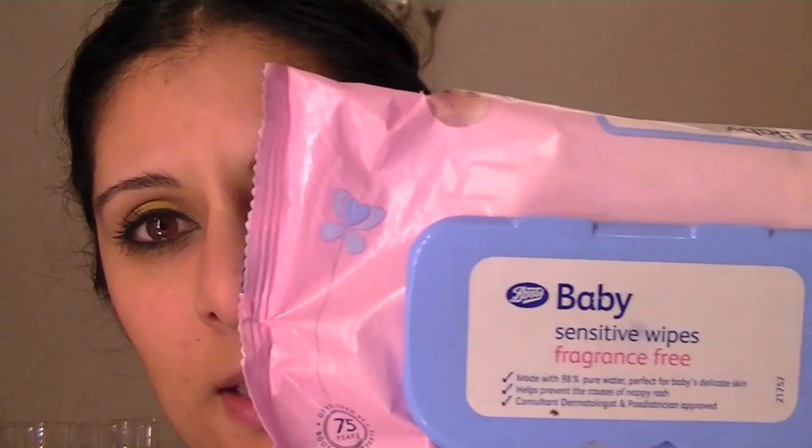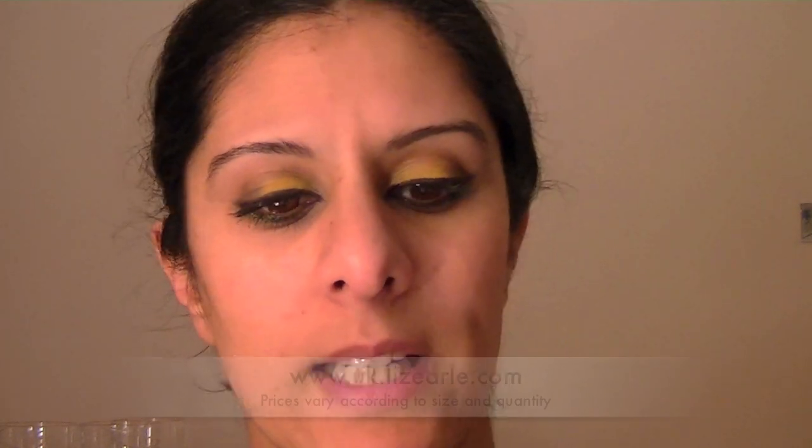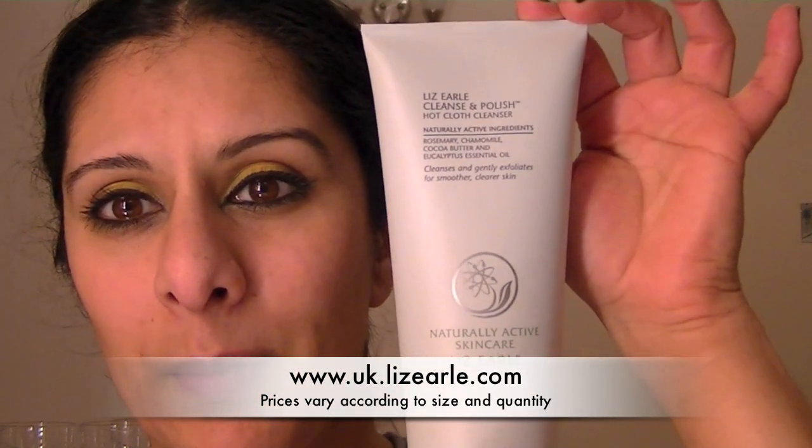Some people use baby wipes, ordinary cleanser with a cotton wool pad, and then toner, but this is the method that I prefer.